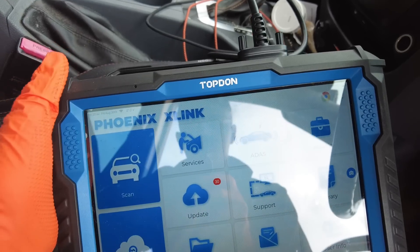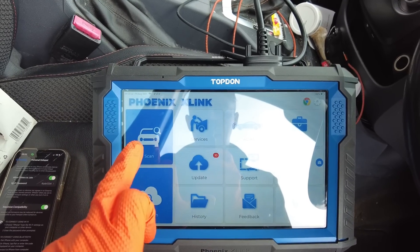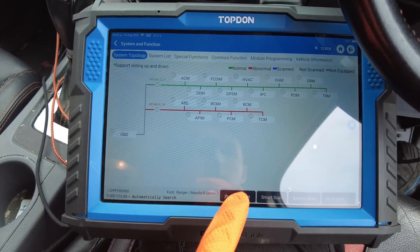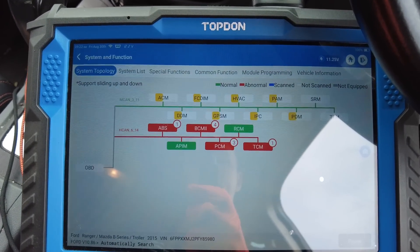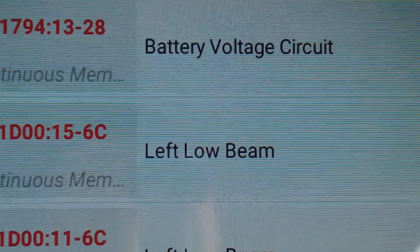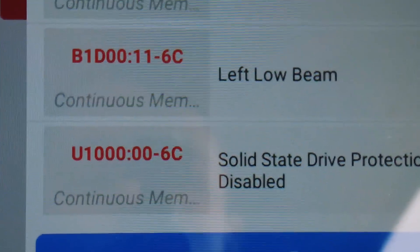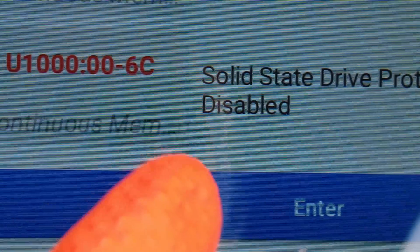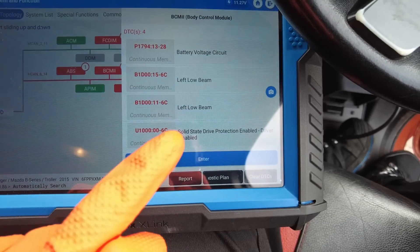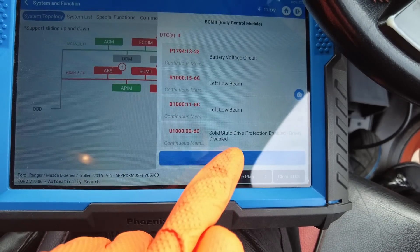We'll see if the Phoenix X-Link can do it — we know the Phoenix Plus can do it but our subscription has run out so we won't have online access on that. We're just going to do a high-speed scan and see what fault codes we've got logged in the BCM. You can see we've got four fault codes in the BCM: battery voltage circuit, left low beam, right low beam — both left — and you can see this fault code we're interested in: U100, solid state drive protection enabled, driver disabled. That fault code came up the last time as well alongside the low beam issues.